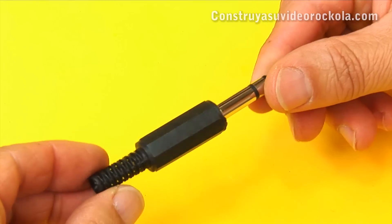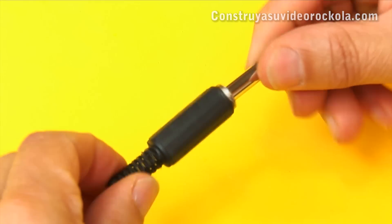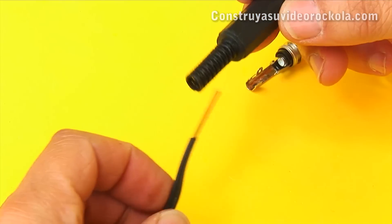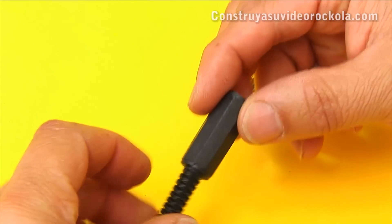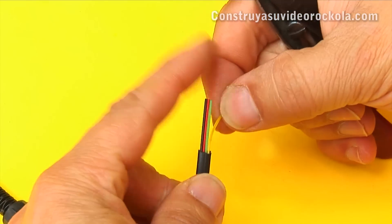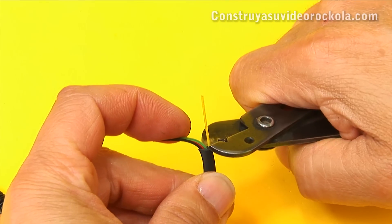Now, grab the stereo plug and remove the lid. The cable is introduced into the back of the lid. There are 4 threads and only 3 are needed — cut the excess thread.